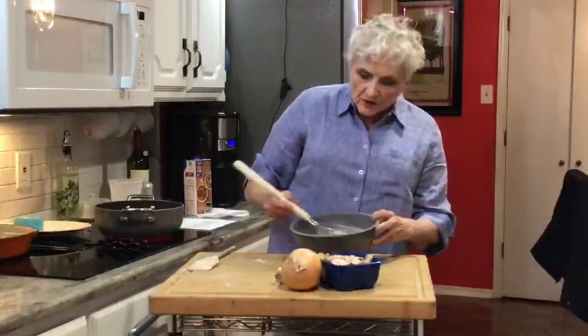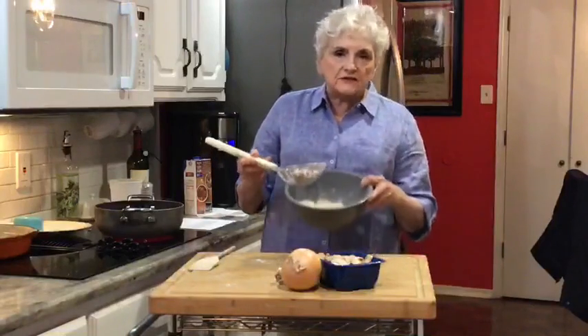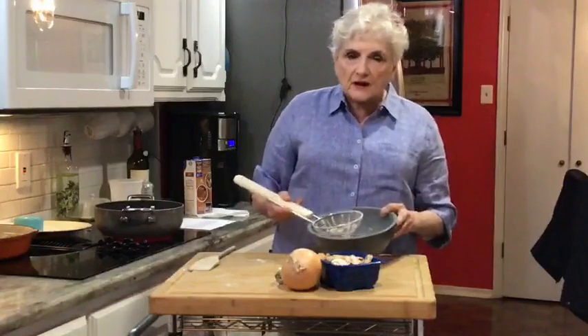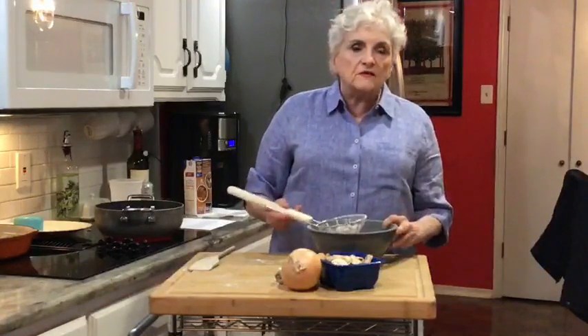See — all that flour is browning now. I'm going to save this flour because in a little bit we'll take the meat out, put it on a plate, and sauté the rest of the vegetables.